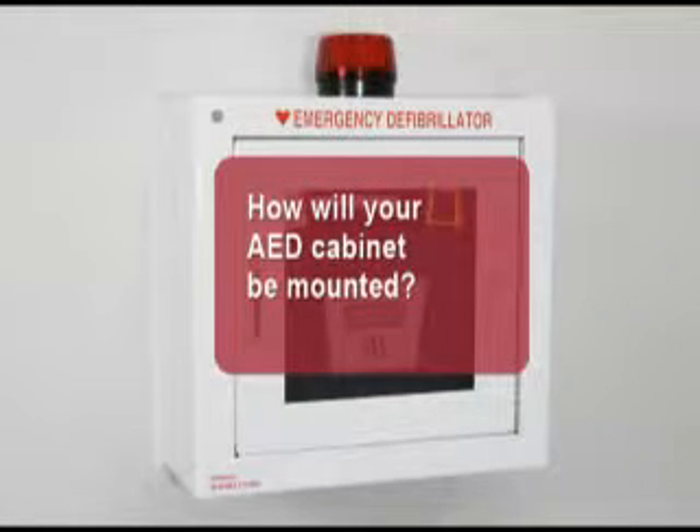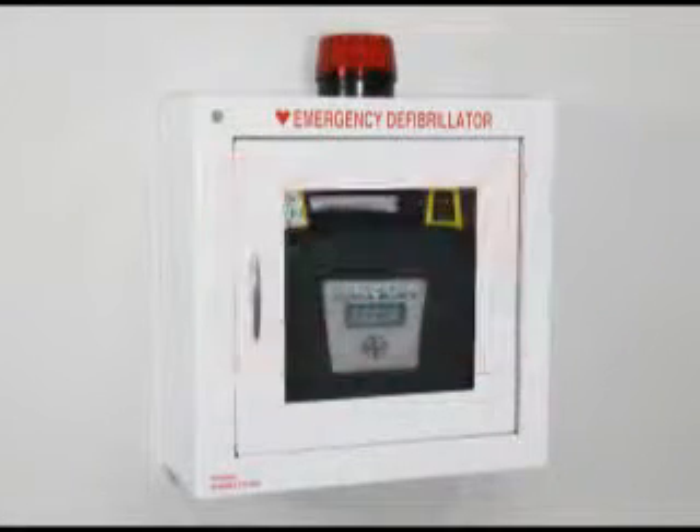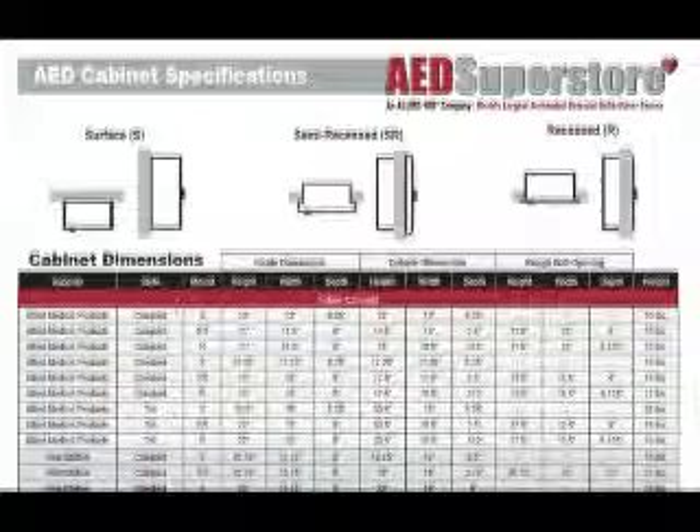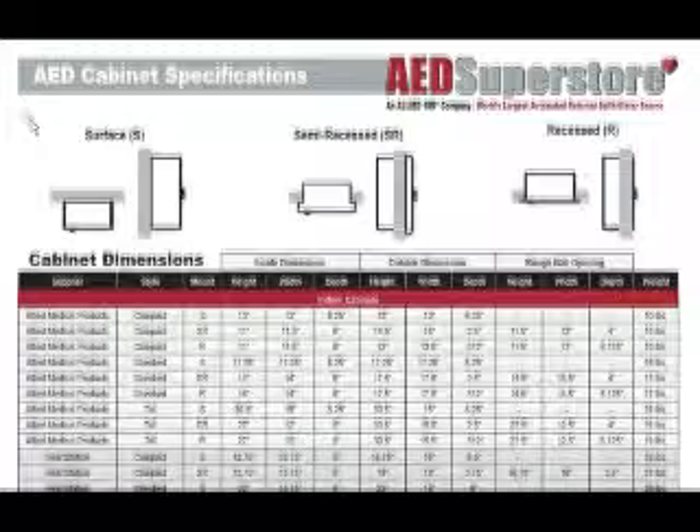How will the cabinet be mounted? Surface mount cabinets are easy to install in existing facilities. Recessed and semi-recessed cabinets are a good choice when building new or remodeling facilities. Precise measurements for each cabinet are available online at aedsuperstore.com.